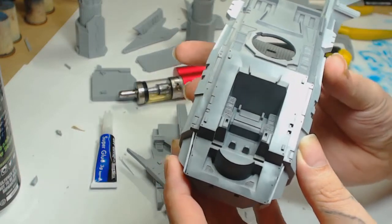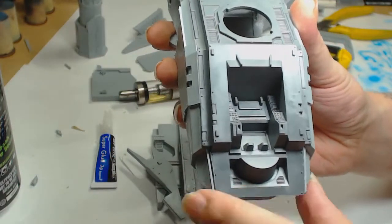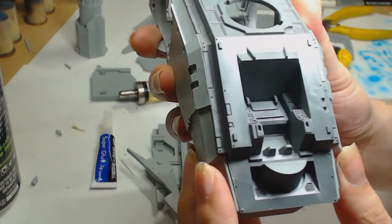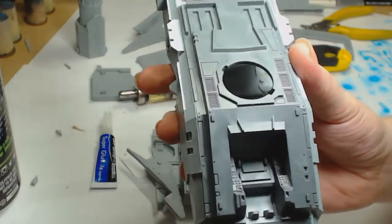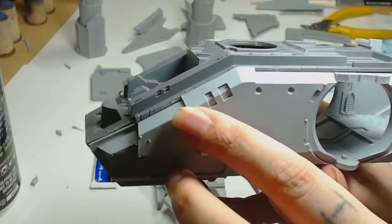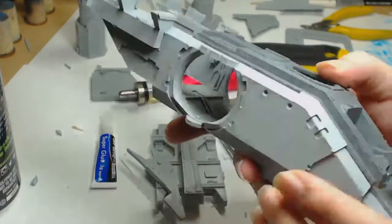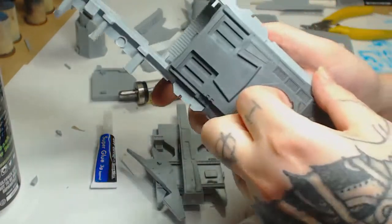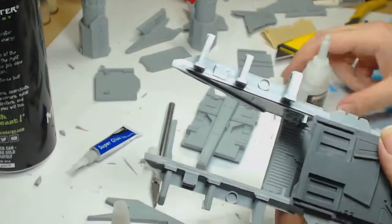We're going to use the plastic part that comes with the Fire Raptor kit and snap fit that in to make sure both sides line up at the top as well as the bottom. I'm just going to pop this back out - I've missed a bit of flash in there where the sprue is, so I'm going to hit that with the fine sandpaper. That's going to show up on your paint job, and when you spend this much money on a kit you're going to want to put in that extra effort and make it look good.